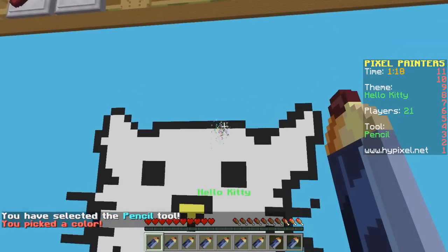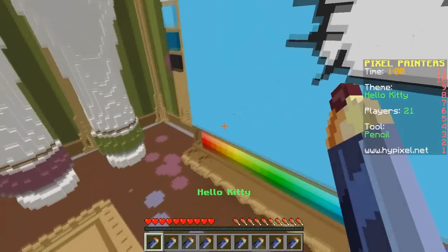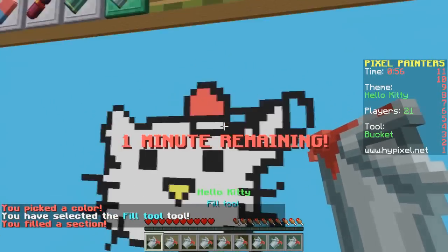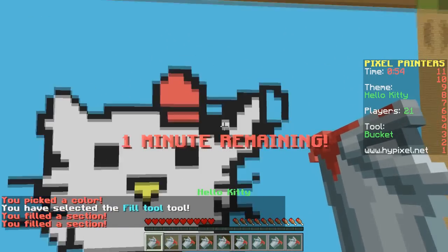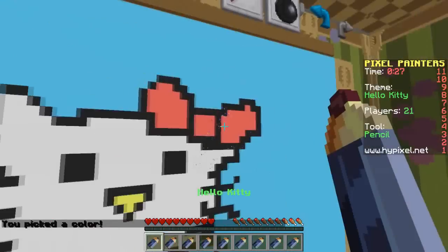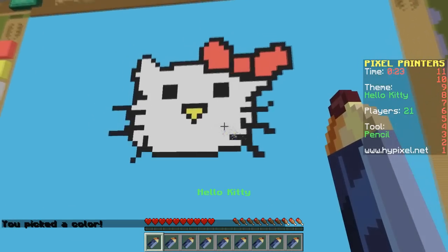Should I do the outline still? I guess I will. Whatever. Now we just have to figure out how in the world I'm going to fill that in. There's this spot, this spot, there's like a circle in there somewhere. Oh God, that is just interesting. This is not as good as I thought it was going to be at all.